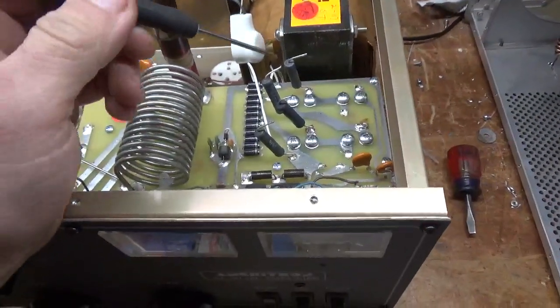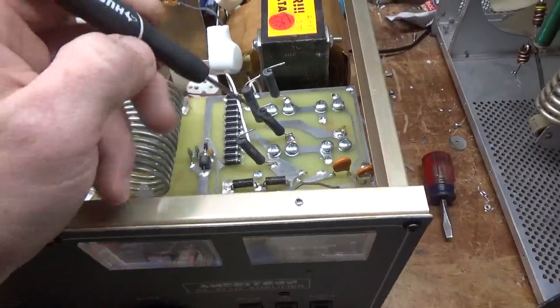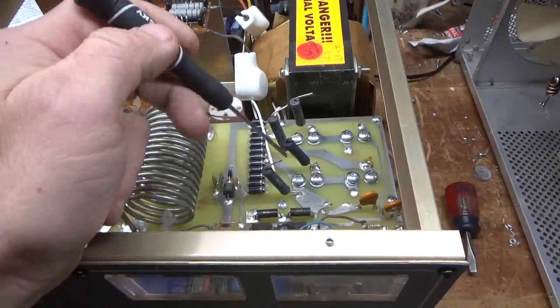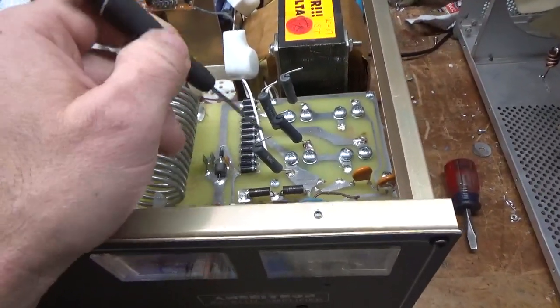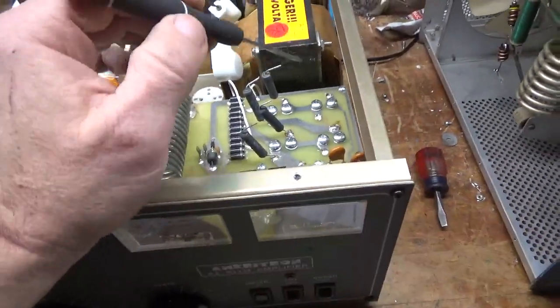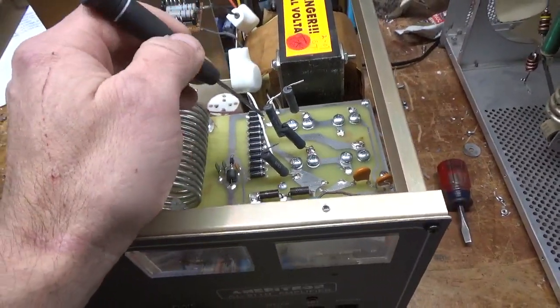The customer had an electrolytic cap short, and he failed to check the resistors before he replaced them. So he replaced the caps and had another one fail. The resistor right here was open. So if you have a cap fail, or you go to change the caps, you always need to change the resistors.